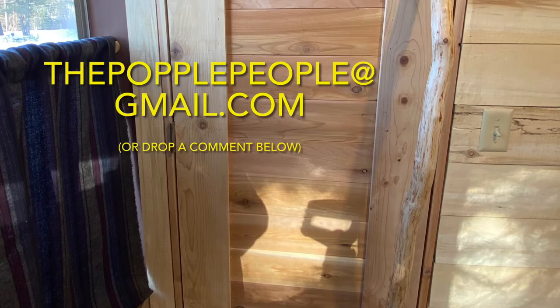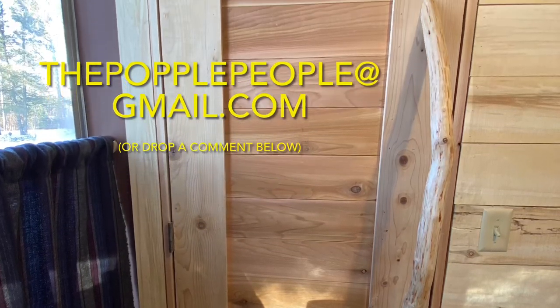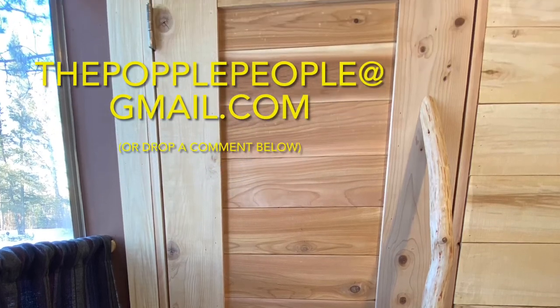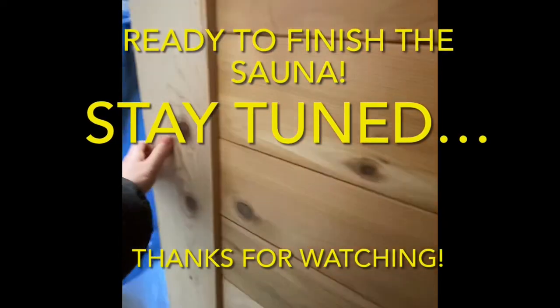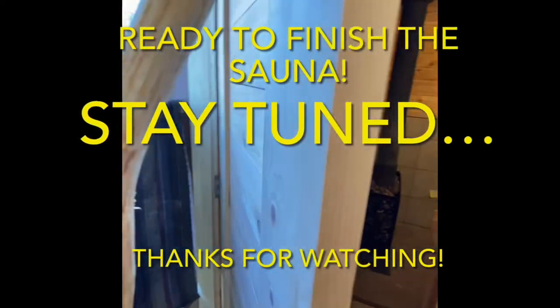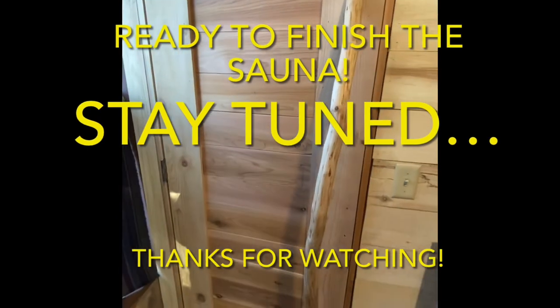If you have questions, email us at thepopplepeople, all one word, at gmail.com, or drop a comment below — we'd love to hear from you. Stay tuned for our next video, where we'll finally finish up with our sauna build. Thanks so much for watching. If you enjoyed this video and want to follow our journey, please consider subscribing. That way, you can be a Popple People too. We'll catch you next time. Bye!